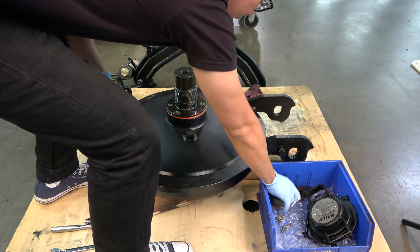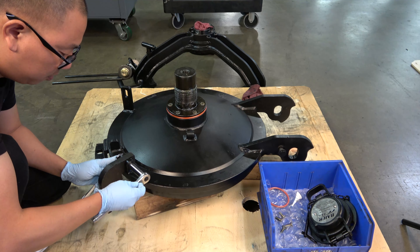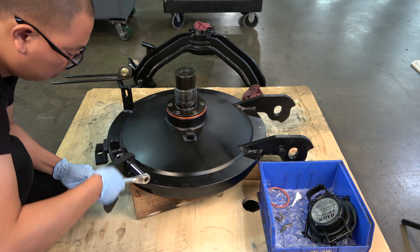Next, locate the safety hook, the 3/8 inch bolt, and nylock nut. Place the safety hook in the flange on the top side of the cover with the hook facing down. Align the holes and insert the bolt and start the nut onto the thread. Using a 9/16 inch socket and open-ended wrench, tighten the nylock nut on the bolt until just snug. There is no need to over-tighten or torque this nut. The safety hook should move freely at the hinge point.